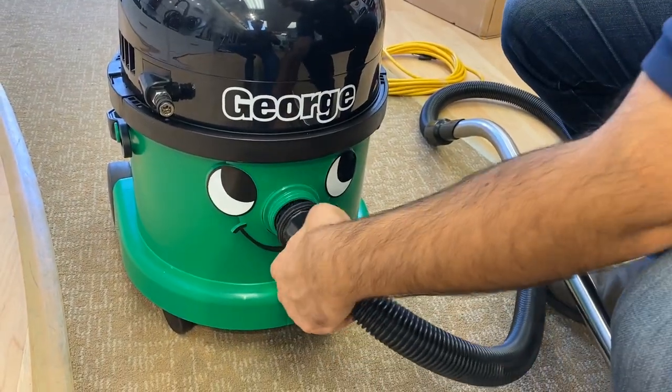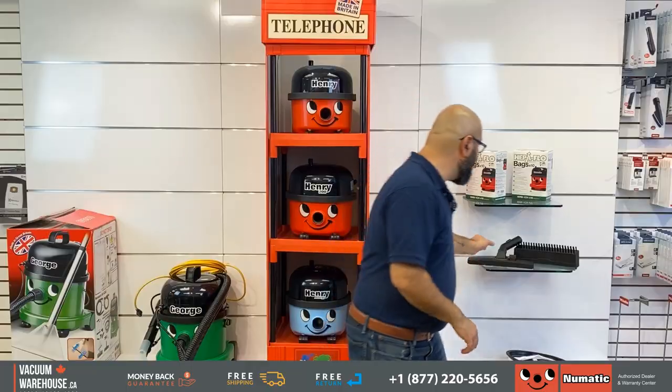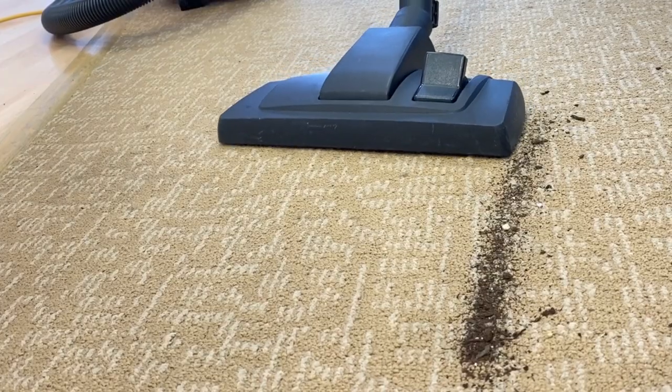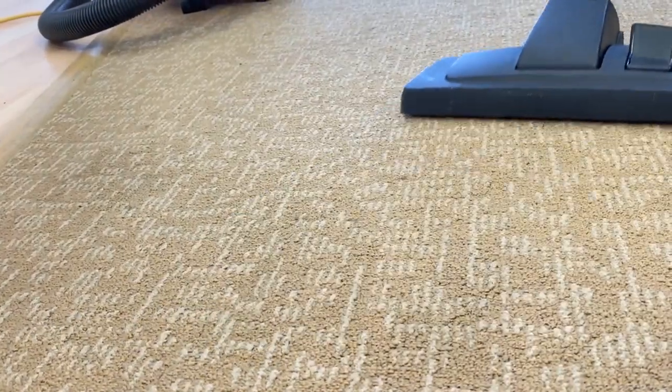It does regular vacuuming, so it comes with a regular hose and a regular floor attachment which is your typical combination floor tool, good for bare floors and commercial or low pile carpets. Nothing special there — all machines from pneumatic do that.